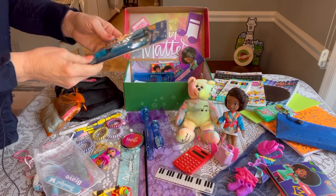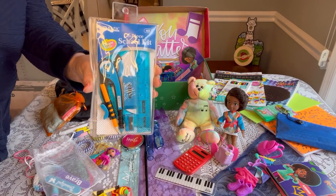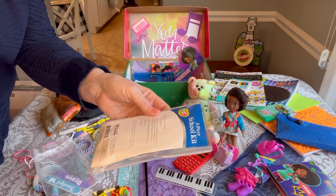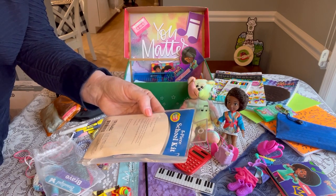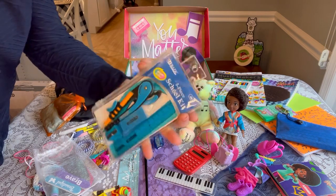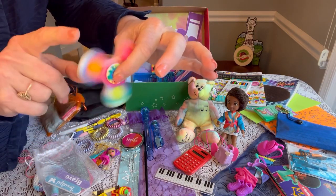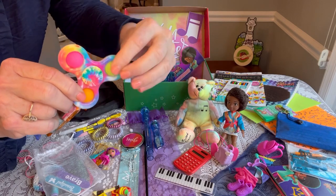She also has a five-piece school set by Basic — I got a great deal on these a long time ago. It includes a six-inch ruler with centimeters, a protractor, an eraser, a sharpener, a compass, and a number two wood pencil. She also has a fun fidget spinner that's a little psychedelic, and a popper.